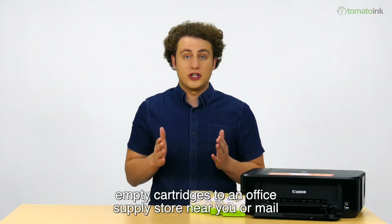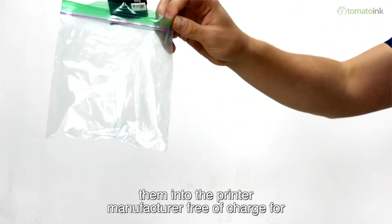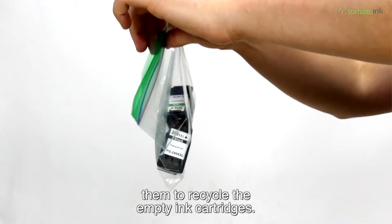You can even take your empty cartridges to an office supply store near you, or mail them into the printer manufacturer, free of charge for them to recycle the empty ink cartridges.